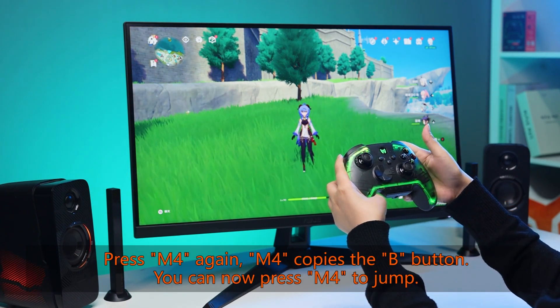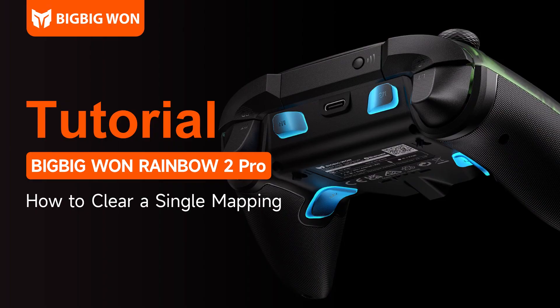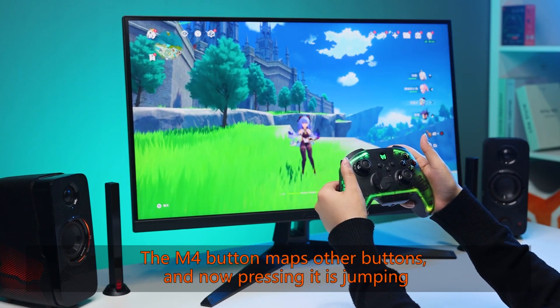Press M4 again — M4 now copies the A button. You can now press M4 to jump. The M4 button has been mapped to another button, and pressing it now performs a jump.